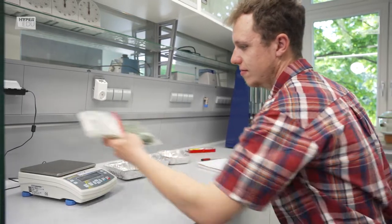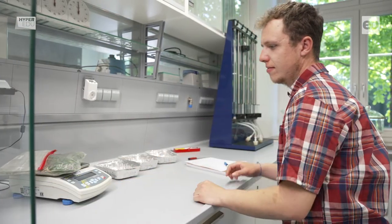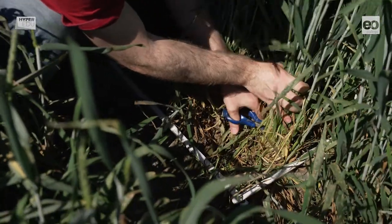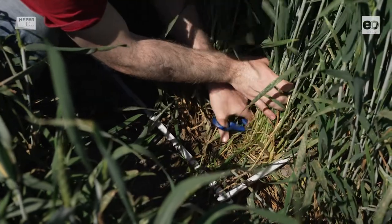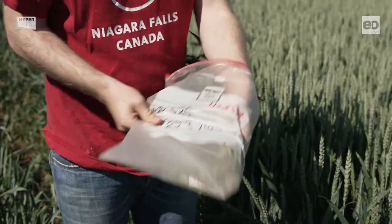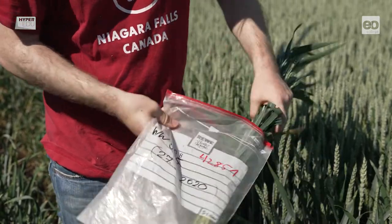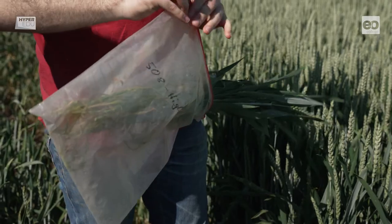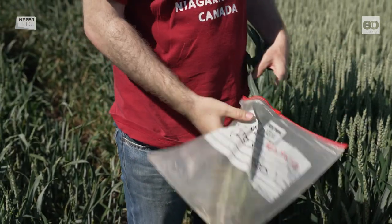Meanwhile, Benedict weighs all plant biomass samples — including the plastic bag. The plastic bag preserves the inner moisture of the sample so that evaporative losses which may occur during transport from the field to the lab do not bias the measurement. The plastic bag contains the entire above-ground biomass of a 50 by 50 cm wheat field area.